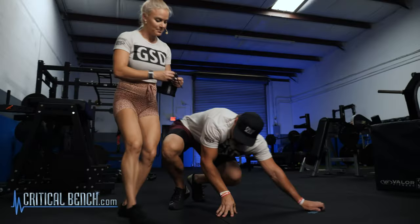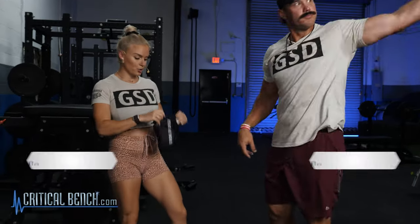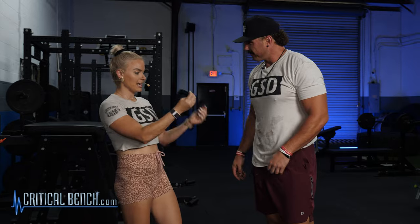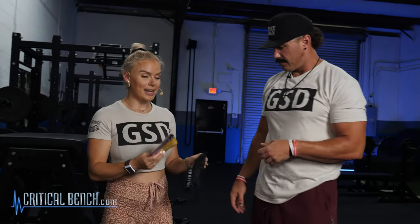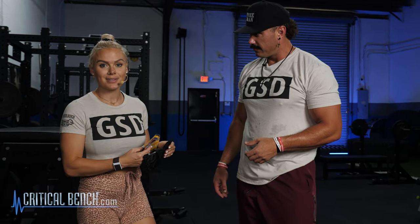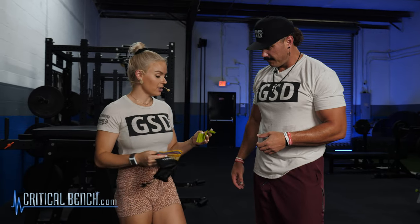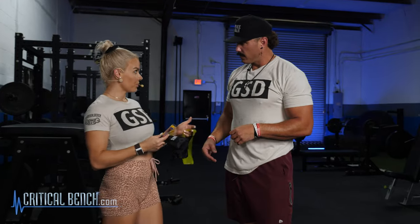All right Frank, let's talk about these bands. Show them — anti-snap, super cool. I like our Strong By Design mini bands, and I keep them in my gym bag because it has a great bag. Frank, this is actually not scripted at all. Frank literally doesn't use mini bands and I do — never — so I'm going to teach Frank how to use them.